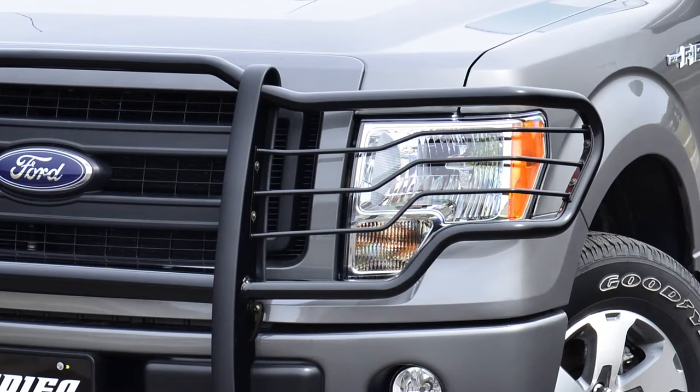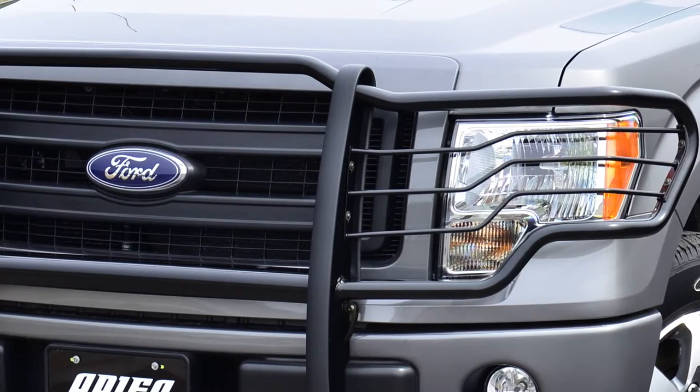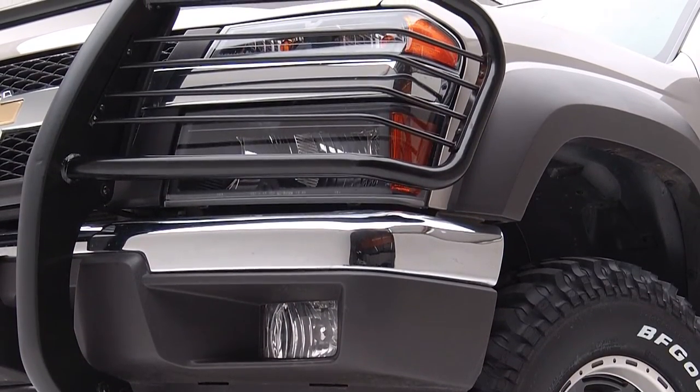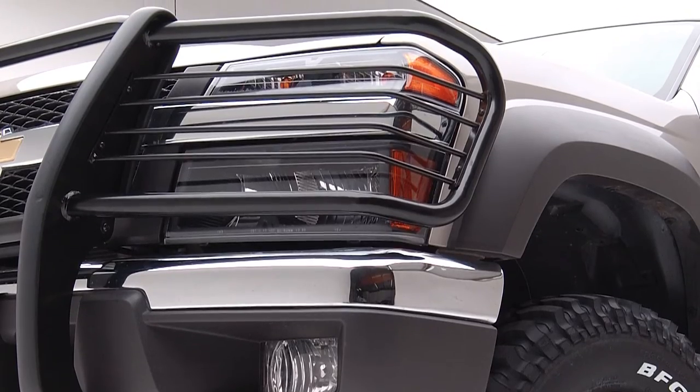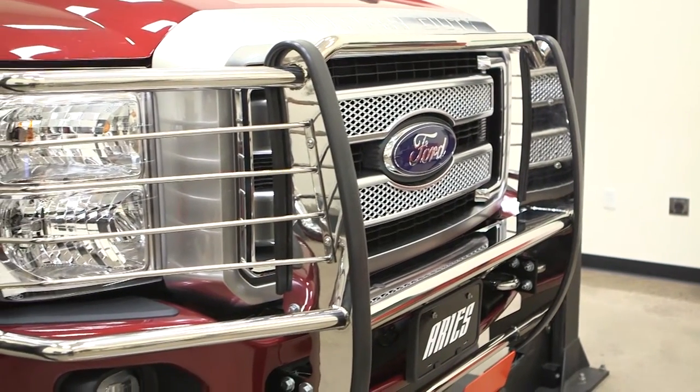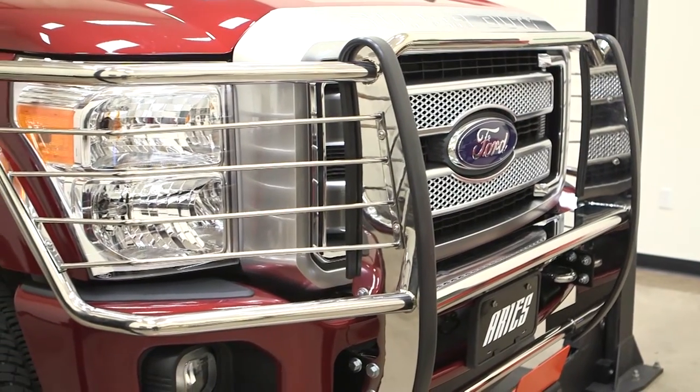Our black powder coat finish is a high-strength option made from carbon steel. These grill guards feature a polyester-based semi-gloss black powder coat finish to resist rust and scratches. For both options, each grill guard comes with rubber stripping along the risers to help further protect the finish.